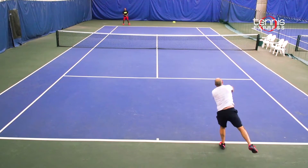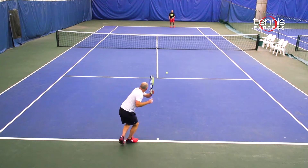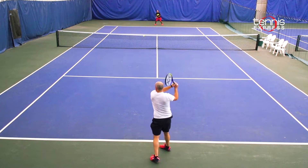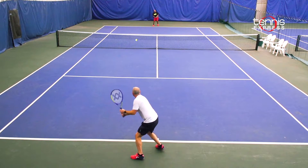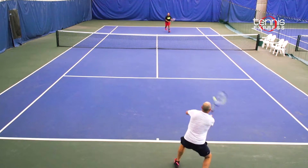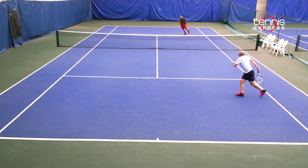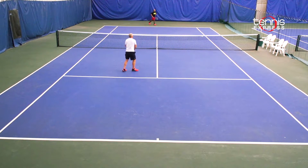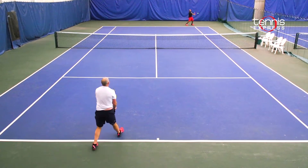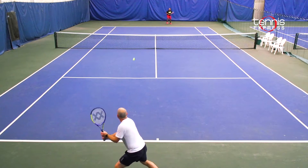My impressions on court with the V-Feel 5 were that I was impressed with the stability given the crazy lightweight nature of the frame. The racket is very easy to get through the air quickly and it can be a spin machine in your hands if you have really good racket head speed. The V-Feel 5 is an excellent all-court racket. During the play test I noticed that it shined when I was up at the net. Even when I was on defense behind the baseline it was easy for me to generate racket head speed to get the ball up and come back down before the baseline.